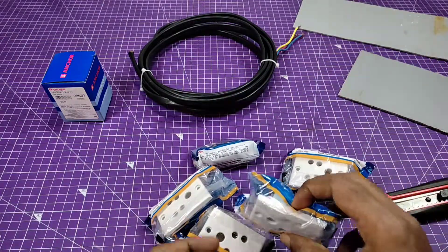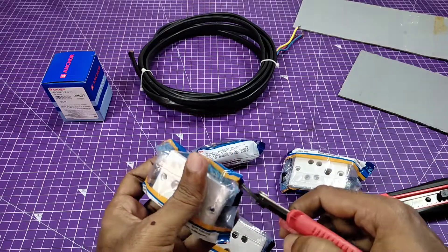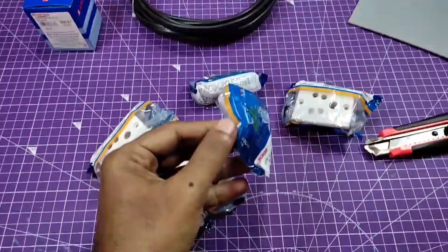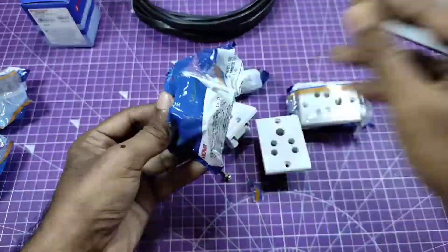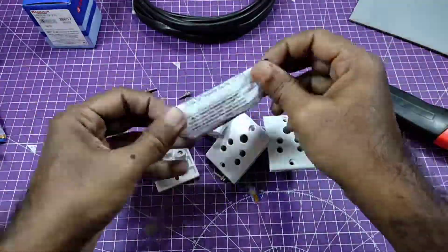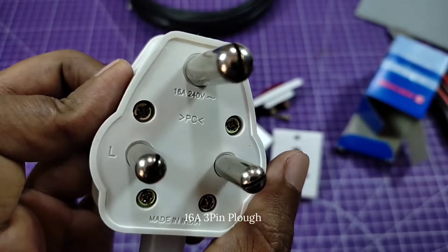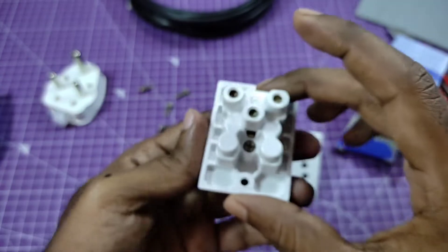Hey guys, welcome back to my another project. Today I'm going to make a heavy-duty extension cord. Let's begin. You need some things for this project. I am using a 16 ampere 3-pin plug point and 4 sockets.